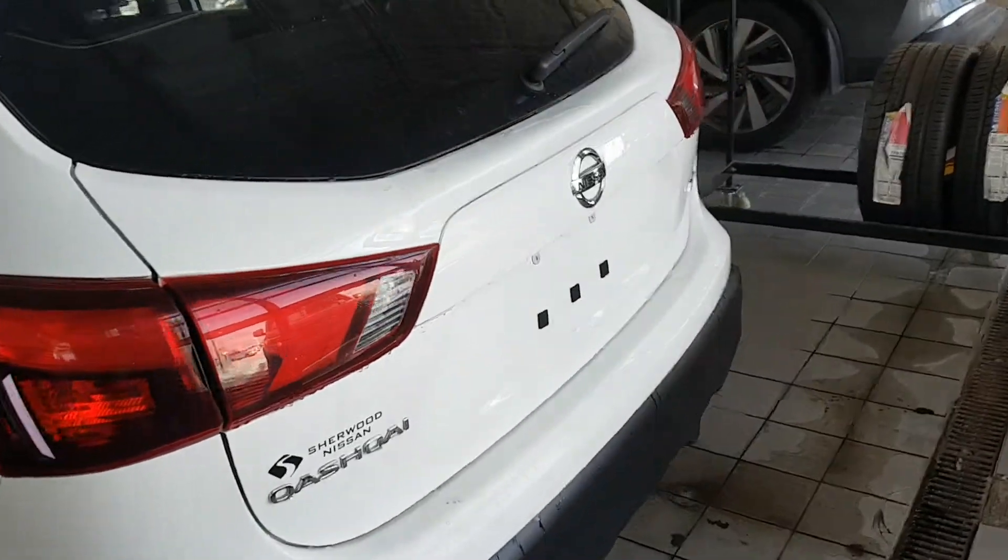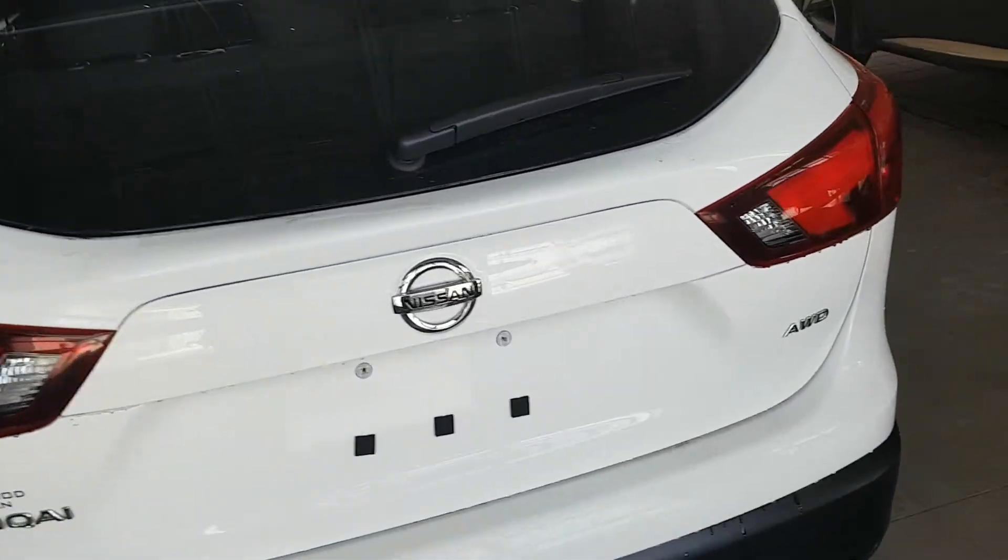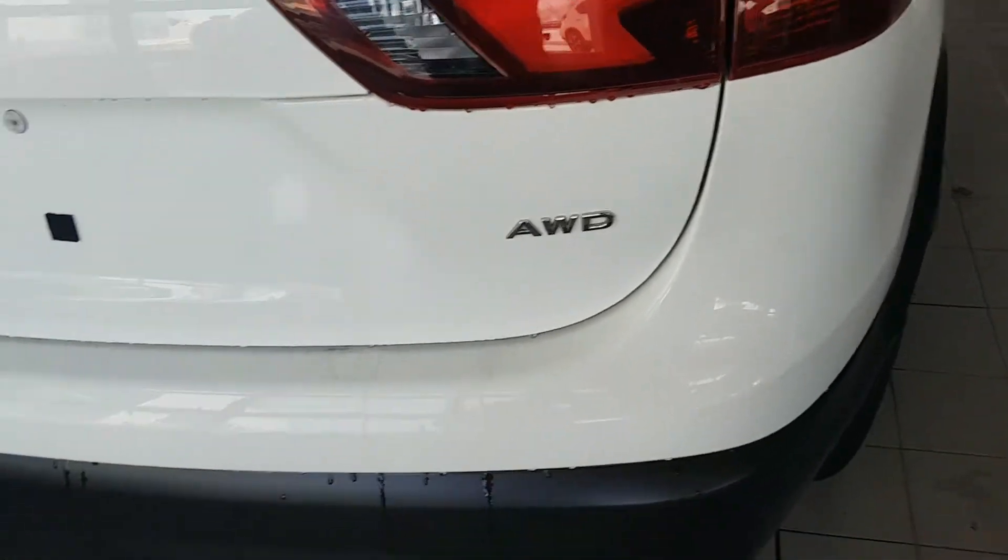Coming around back, there's chrome badging that says Qashqai as well as the logo, and then you get your all-wheel drive badge there.